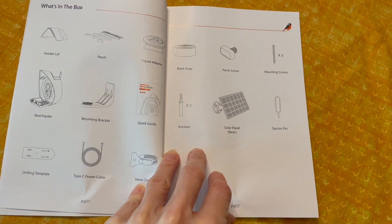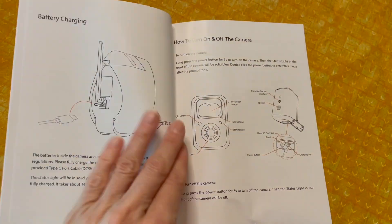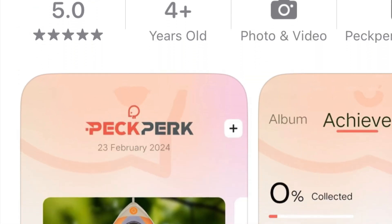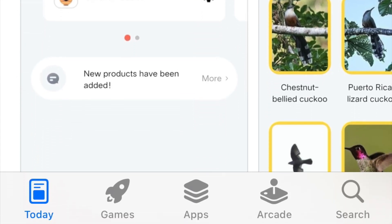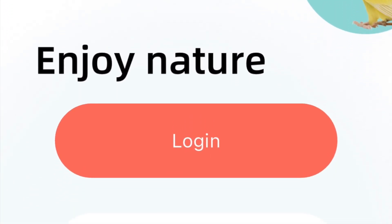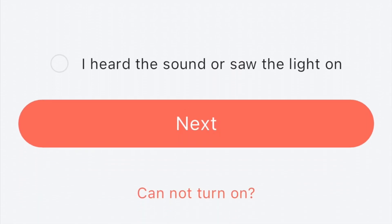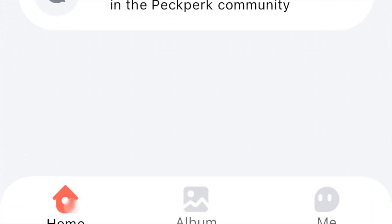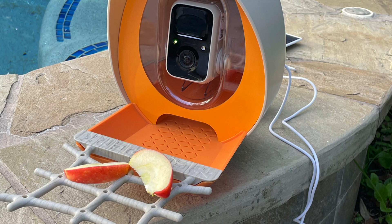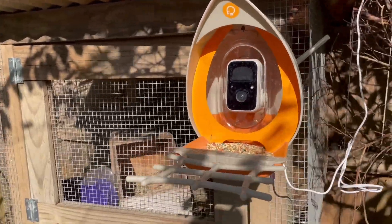The bird feeder came with a very detailed instruction manual and was extremely easy to set up — all you need is a smartphone. She used an iPhone 12. She downloaded the app called Peck Park, which has a nice and easy-to-navigate interface. You create a login, set up the feeder, turn on the device to link it with the app, and then get a code to enable the AI bird recognition feature, which appears to be a paid add-on.